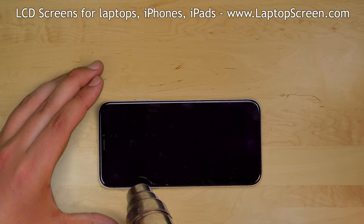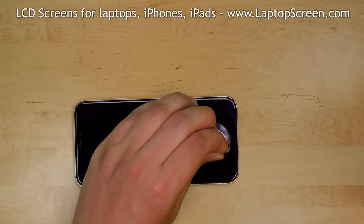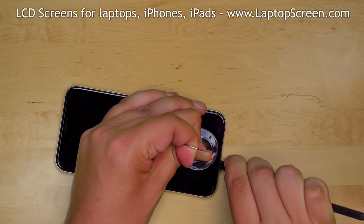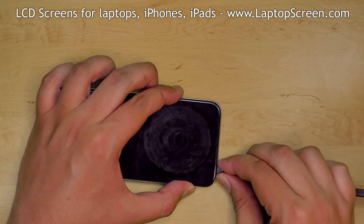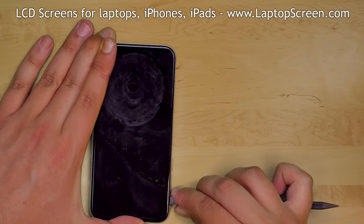Use a heat gun to warm up the adhesive around the perimeter of the iPhone. Place a suction cup near the bottom edge and while providing some tension, insert a plastic pick between the display assembly and the main body. Gently move the plastic pick around the perimeter, separating the display assembly from the main body.